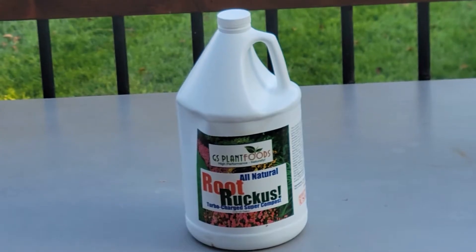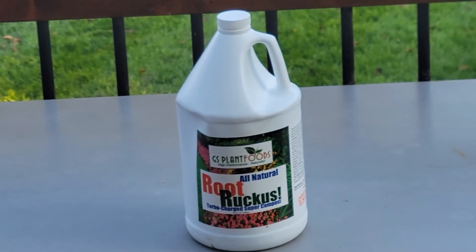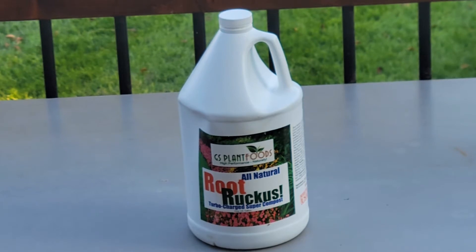So as you can see on the table, today we have Root Ruckus. Root Ruckus is a blend of sea kelp as well as humic acid, as well as some other micronutrients. What the sea kelp and humic acid do is they help with soil health. Say you have a stressful situation like you're in the middle of summer — it actually helps with the absorption of water as well as other nutrients that are in the ground.